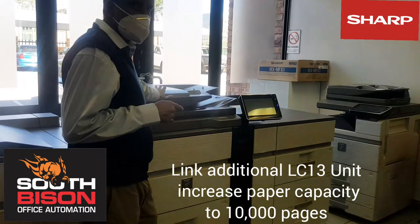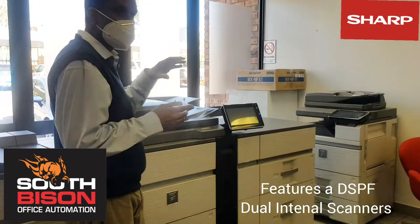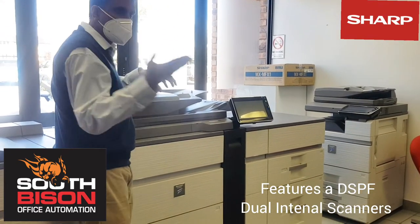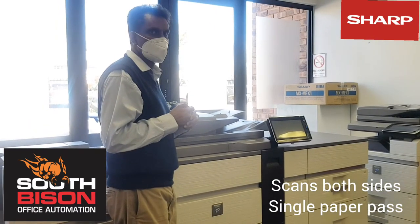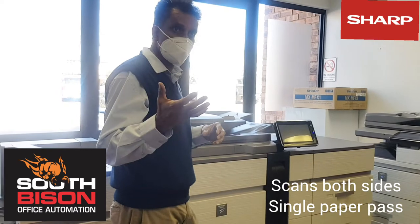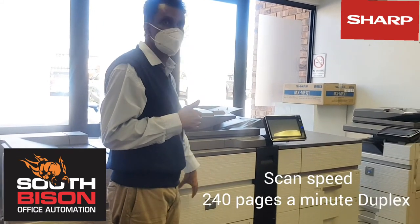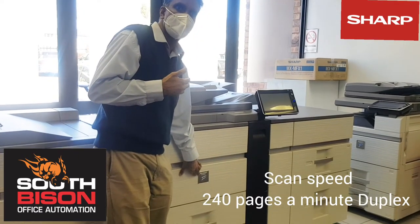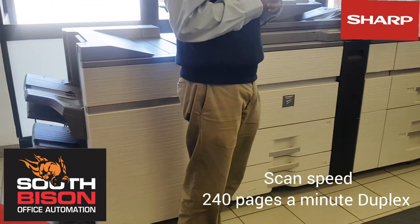The DSPF means that internally it has two scanner units — one on top and one at the bottom — so with a single paper pass it scans both sides. In terms of scanning to your computers or making copies, the scanning speed is as fast as the printer engine, which on this one is 120 pages per minute. So when you are scanning in duplex, it's 240 pages per minute.